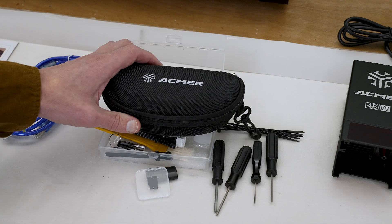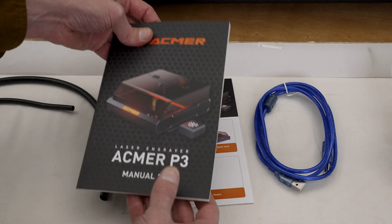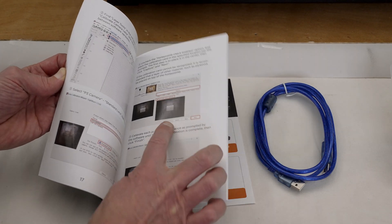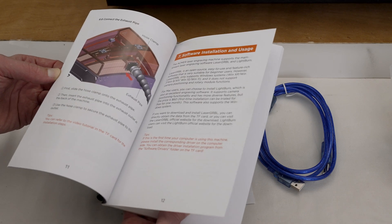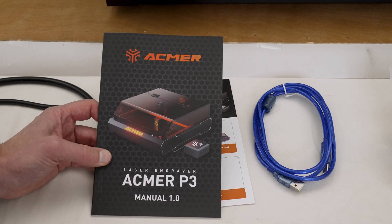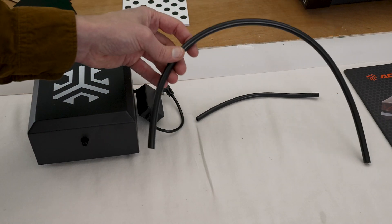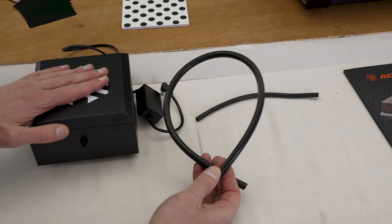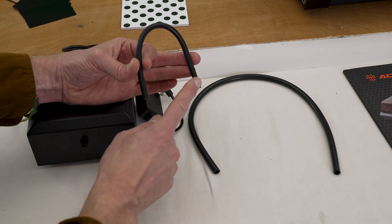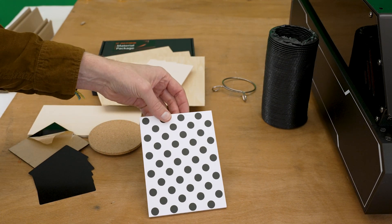Behind all of that is a pair of safety glasses, a nice USB cable, the unboxing manual, and the full-color user manual. It covers calibrating the camera system and popular software packages like LightBurn Software, Laser Durable, and the ACMER app. Also included is the air assist pump and the air line — confirmed that this is the air line that goes from the air pump up to the main machine, and a smaller piece goes from inside the machine up to the laser module.